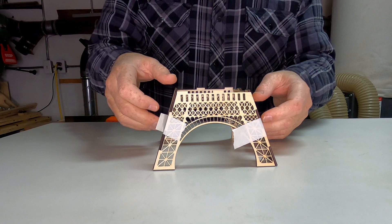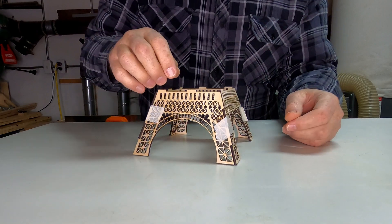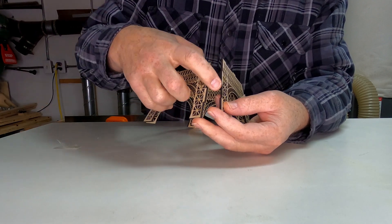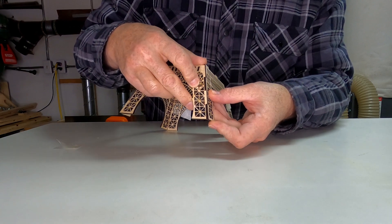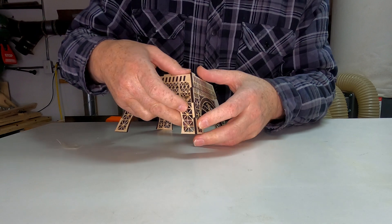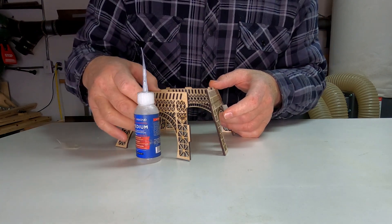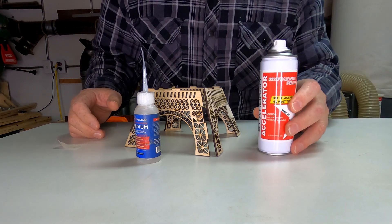As you can see, I have the base put together — it's only held with a single strip of masking tape on each corner. Now I'm going to take the masking tape off one corner and put this together. As you can see, there are two tabs to go into the two slots. But I'm only going to glue one of these tabs — just the top one on each corner. Then when it's put together, I will do the bottom ones. I'm going to put a little bit of Starbond medium CA glue in the slot, fit it together, and then give it a quick shot with Starbond accelerator.